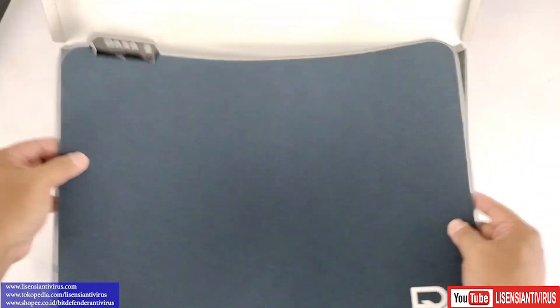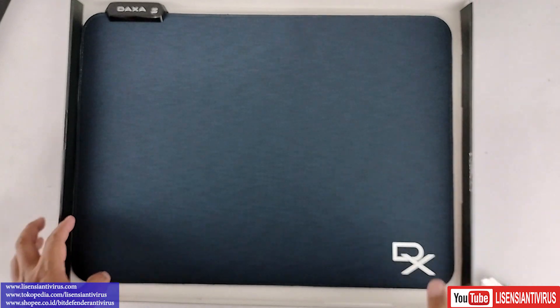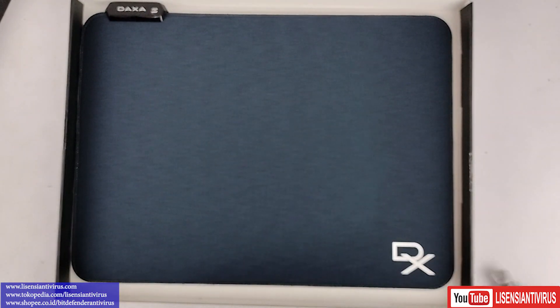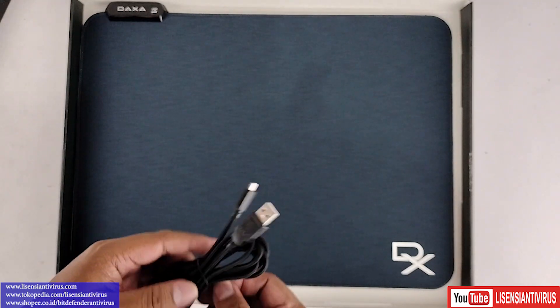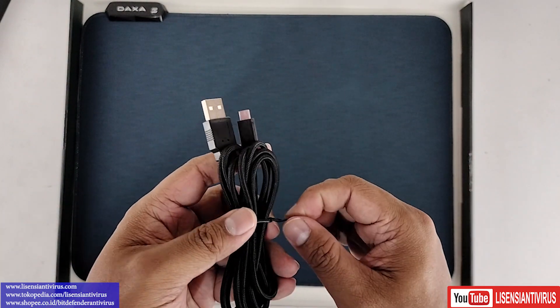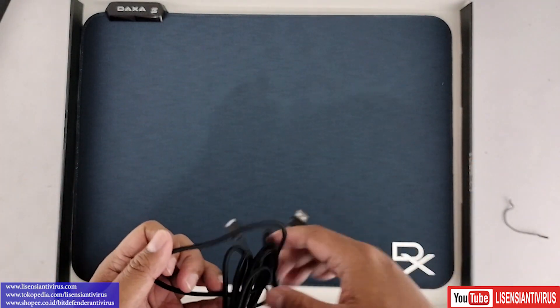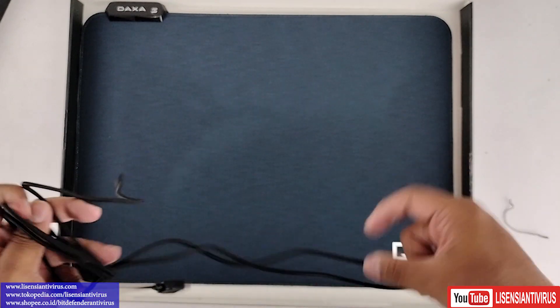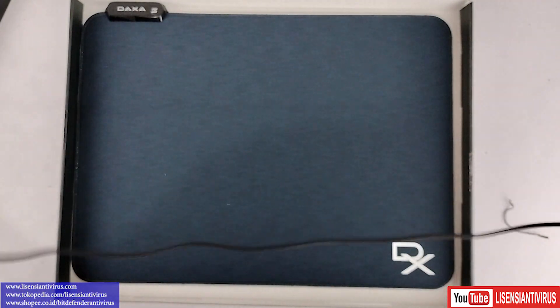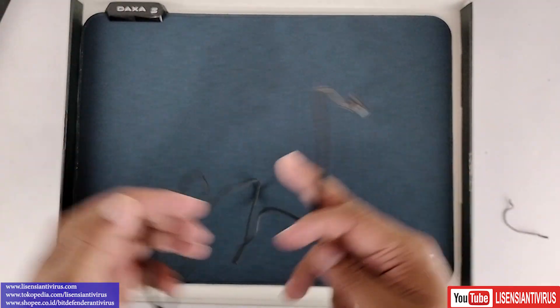Saya pakai gini aja — keren nih, mousepad ini. Nah, yang kita lihat memang biasanya dari sini adalah lampu RGB-nya ya. Kita pastikan dulu. Ini ada kabelnya ya. Kabelnya masih USB 2, standar. Panjangnya kira-kira 1,5 meter ya.